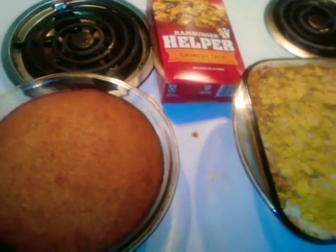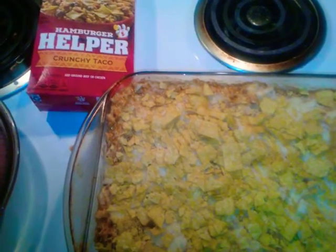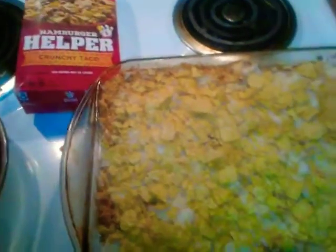Look at that cornbread — look at that cornbread! Check it out, look at that.